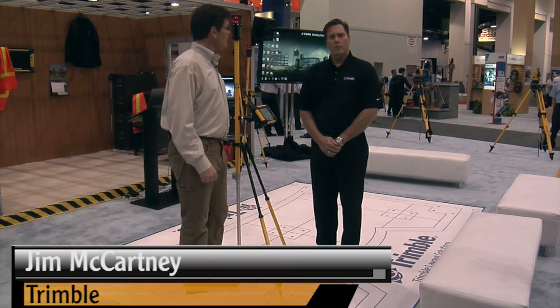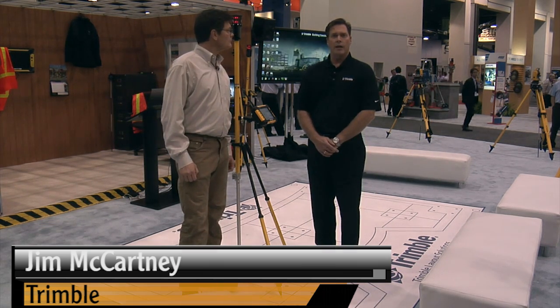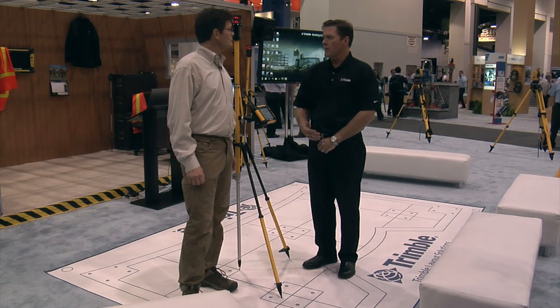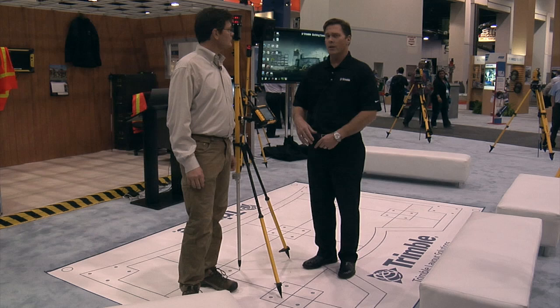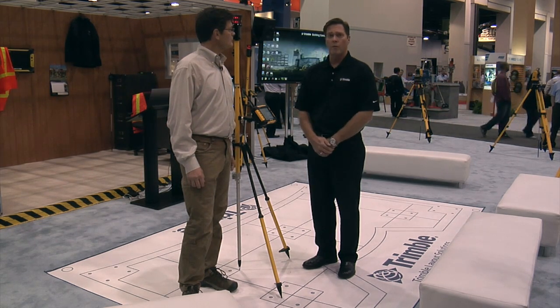Thank you, Larry. We've seen a great trend toward BIM and the use of virtual design and construction over the last few years. And really what we're seeing is that most contractors want to be able to take these BIM models to the field. Unfortunately, technology hasn't been able to do that really until recently with Trimble FieldLink.